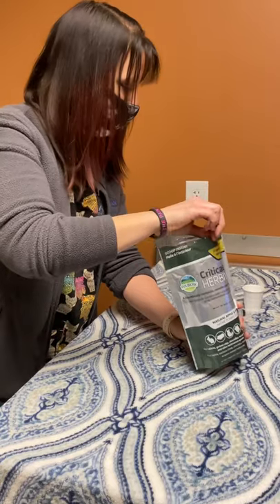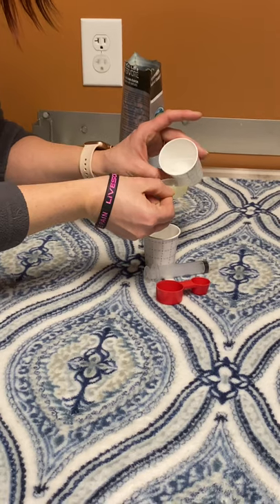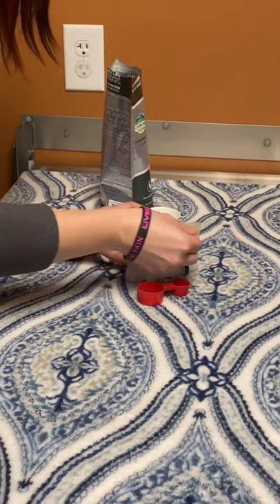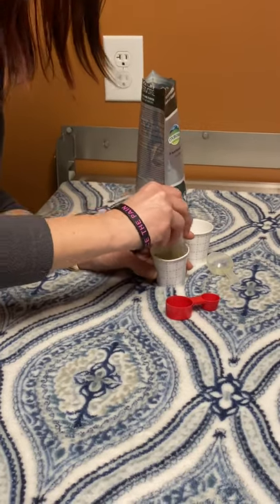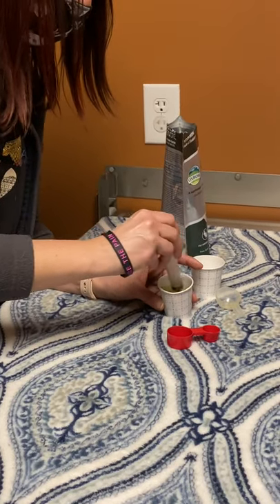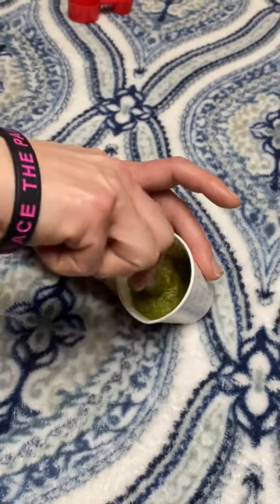It's super important for these little guys to make sure that they're eating. This is one part food and I already had it prepared with the warm water to two parts. We're going to go ahead and mix it up. You can use a spoon or a tongue depressor if you have it. This is a great consistency — it's not too thick, it's not too watery, and it's going to fit through the syringe.